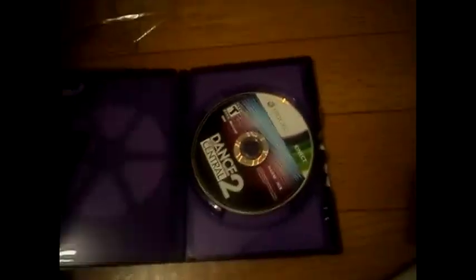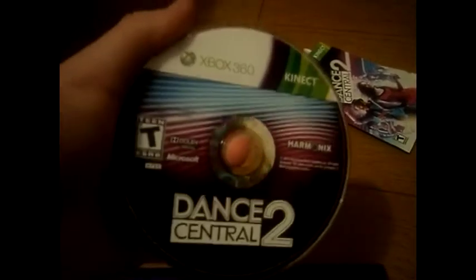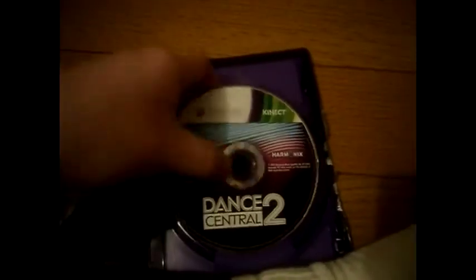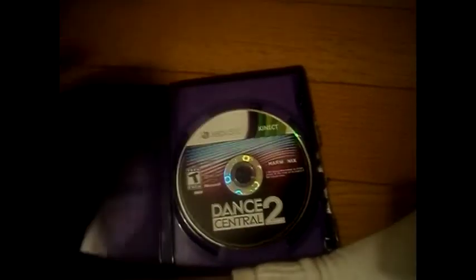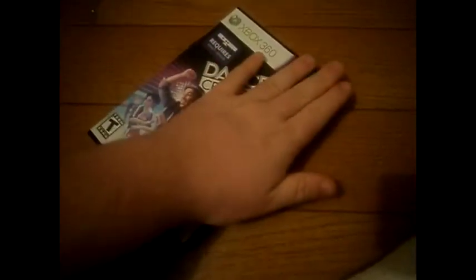Here's the disc, which is right here. Dance Central 2 for Xbox 360. So yeah, that's the unboxing of Dance Central 2.